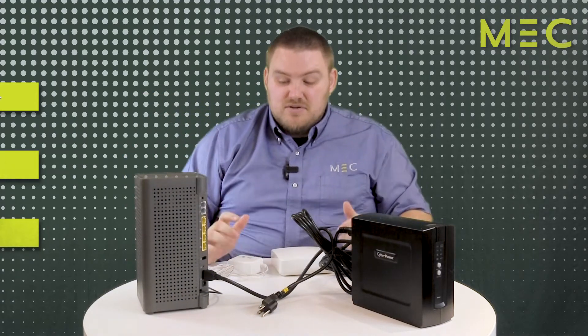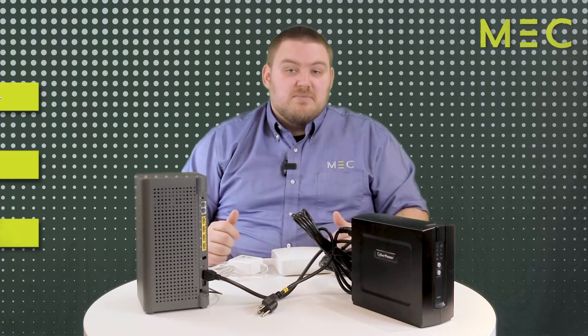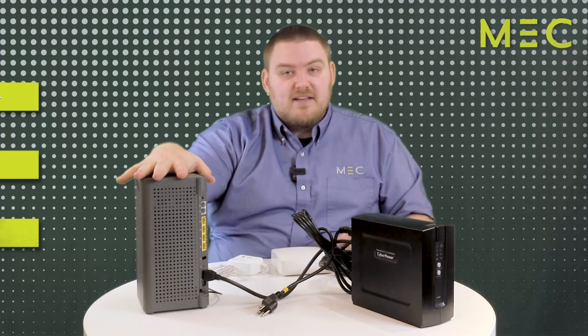I wanted to show you one last thing. With the internet, technology sometimes just needs to be rebooted. If you're having some trouble, maybe some buffering or the internet's kind of slow, the number one thing you can do is take this power cable from the back of this unit.